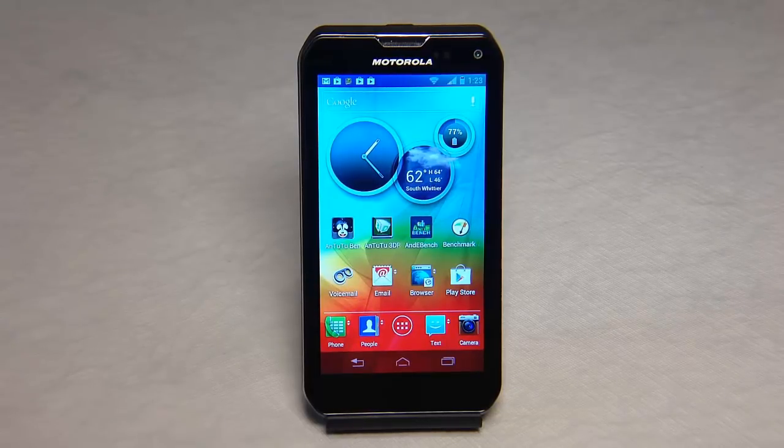This is the Motorola Photon Q. It's a 4G LTE phone and it's got a lot of stuff packed into it. So let's get into the details. Be sure to subscribe to the Chris Voss Show and our YouTube channel so you can see all the great and latest reviews and phones that are out there on the marketplace as we are always comparing them.